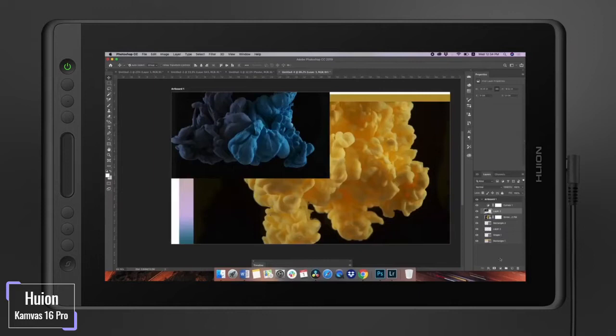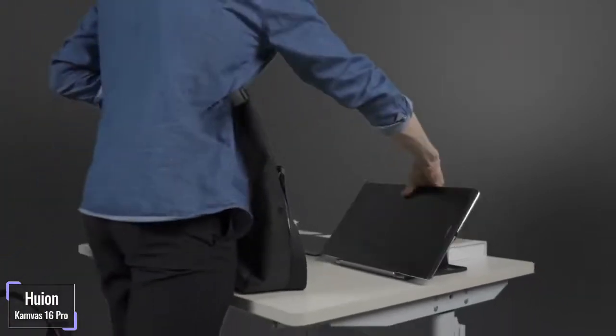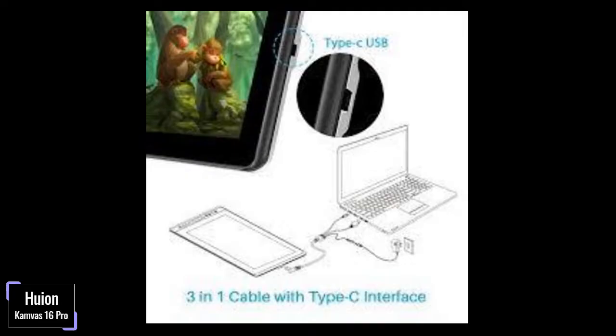Lags and jitters can be a problem when using a poor stylus, and the PW507 does not tolerate such conditions. They are well eliminated by a 5080 lpi pen resolution level and a response rate of 266 ppi. Enjoy additional brush capabilities courtesy of a 60-degree tilt function support, making your shading and experience as a whole natural. The pen is also made with a non-slip rubber cover, making your work session comfortable and fatigue-free.